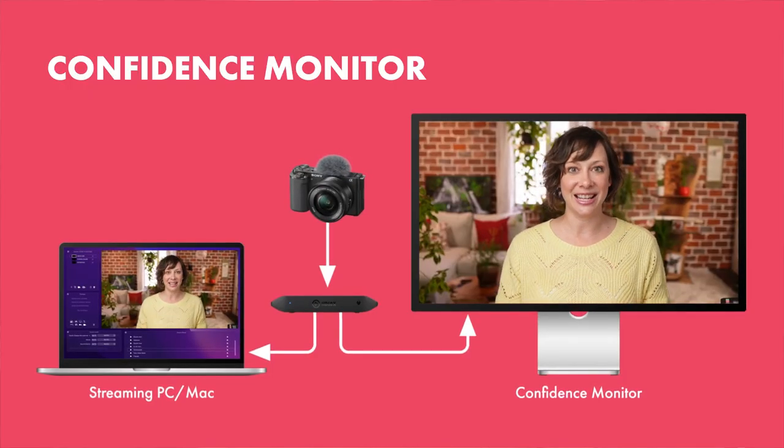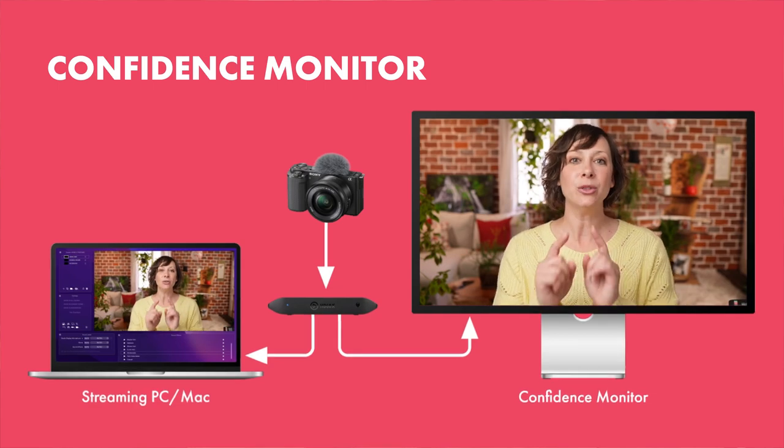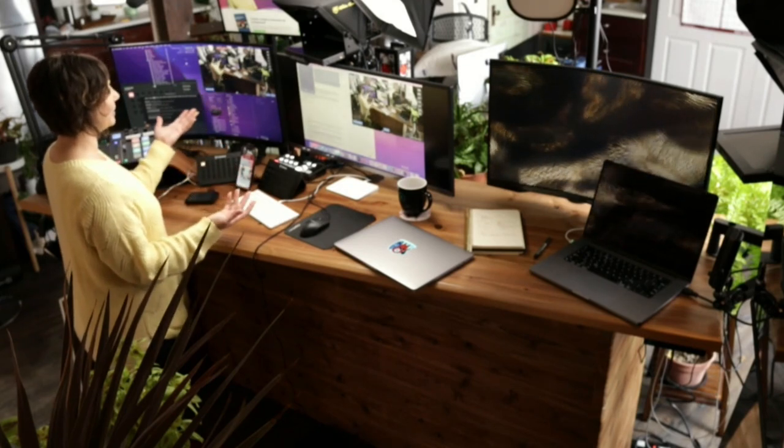Idea number two: a confidence monitor. You can plug your main camera into the HD60X, bring that into the computer, and then plug the second output out to another monitor. This monitor sits just below or beside your camera so you can visually see what's happening on camera without having to look down at your software — so you can make sure you don't have something in your teeth at all times. Keep in mind this idea is best used for setups where your camera is mounted further away from the desk, because if all your monitors are already right by the camera, it's not really going to be beneficial. But if you're mounting further away, it's a great idea.